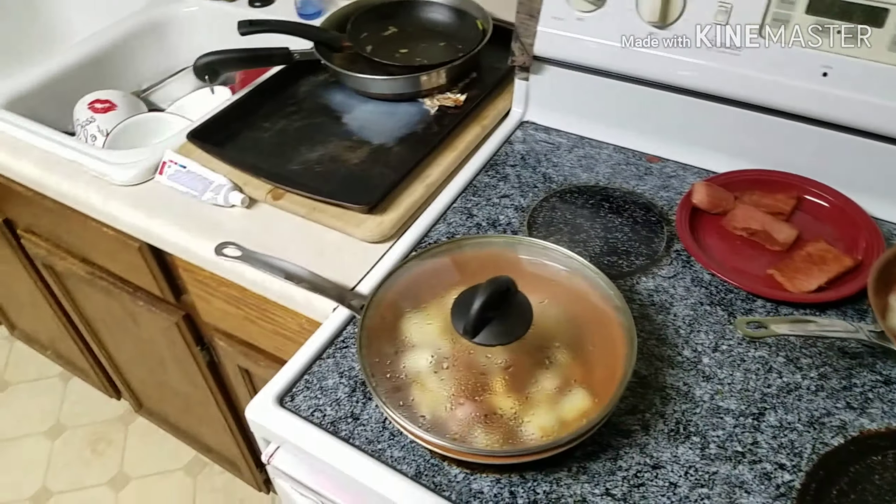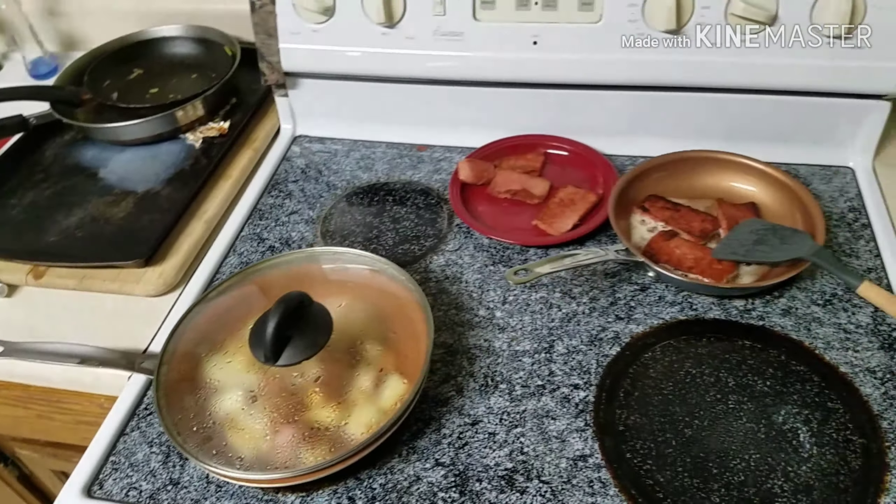Also, I threw in some onion with the red taters.